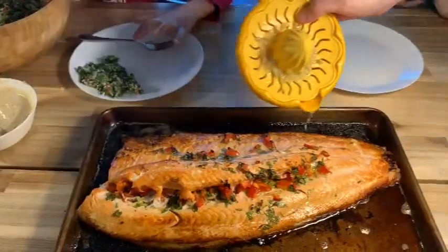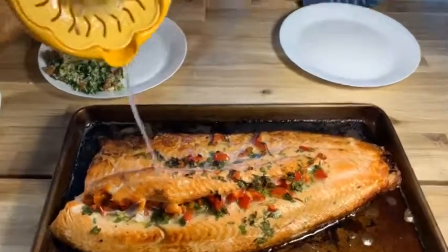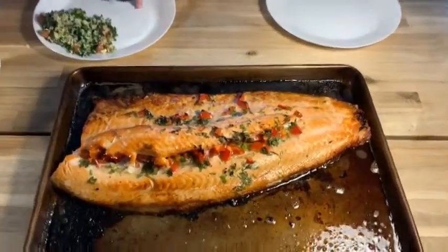This is what the fish looks like when it's done.